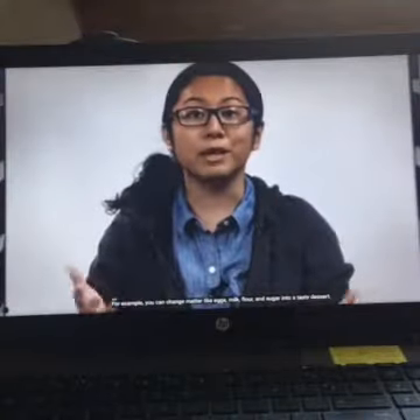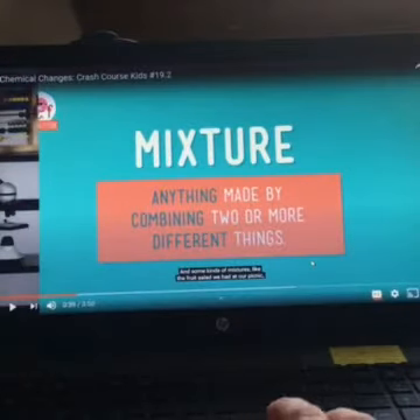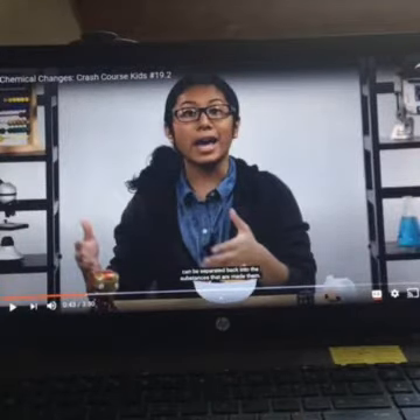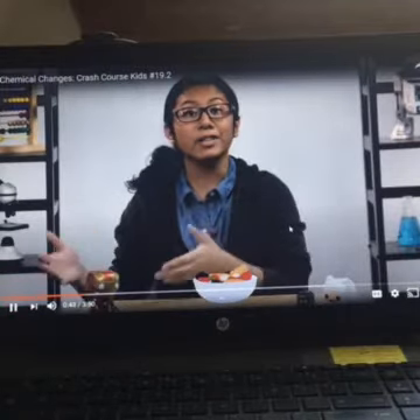For example, you can change matter like eggs, milk, flour, and sugar into a tasty dessert. A mixture is anything made by combining two or more different things. We are combining more than two things to create one thing. And some kinds of mixtures, like the fruit salad we had at our picnic, can be separated back into the substances that made them — like cantaloupe, strawberries, blackberries, raspberries, and bananas. With that kind of mixture, it does not create something new.